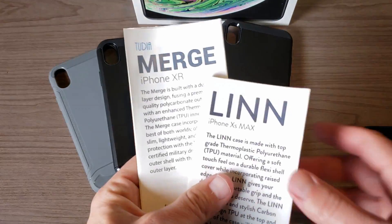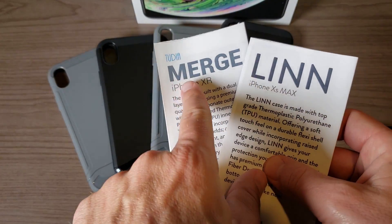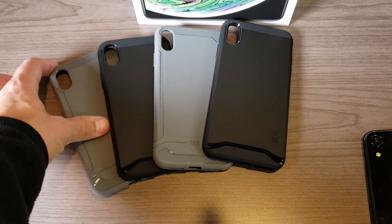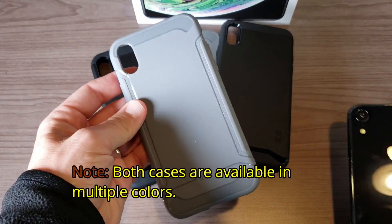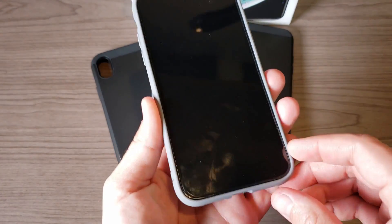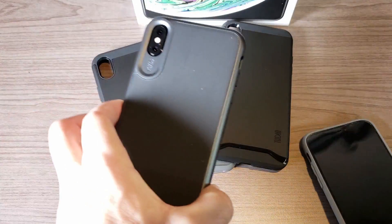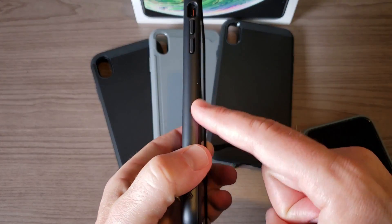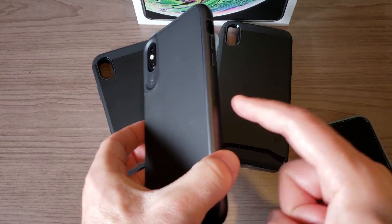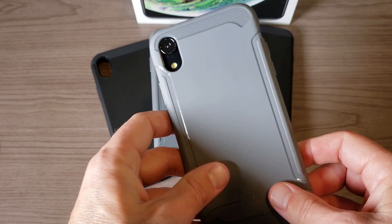Let's take a look at these two cases — the Merge and the LIN. The LIN is an all TPU case, and the Merge is a TPU and polycarbonate case. So with the LIN you get soft TPU all around, whereas the Merge gives you that soft TPU plus a harder polycarbonate for extra protection.